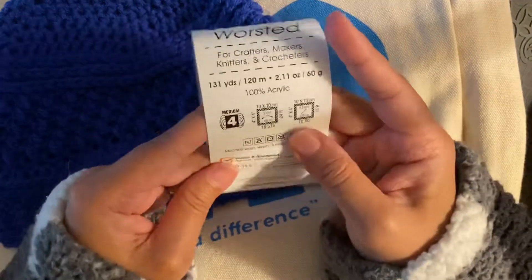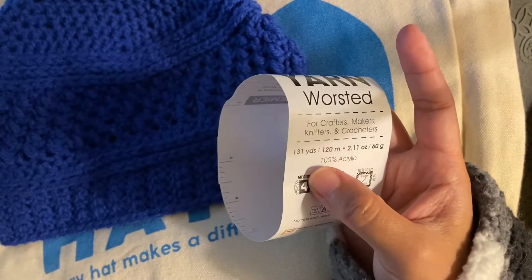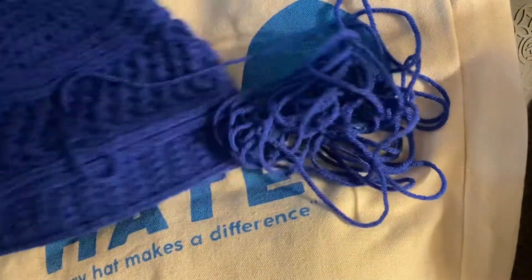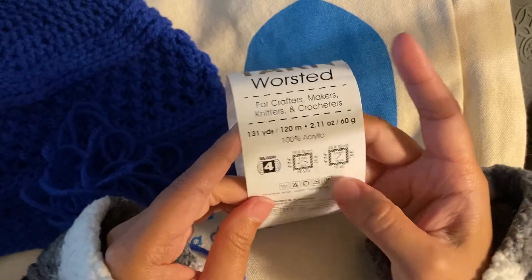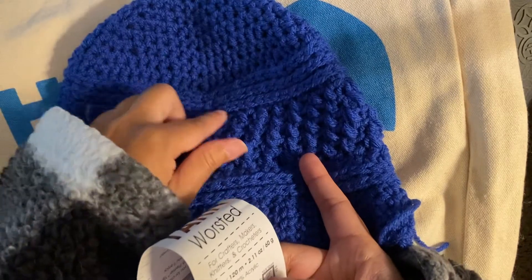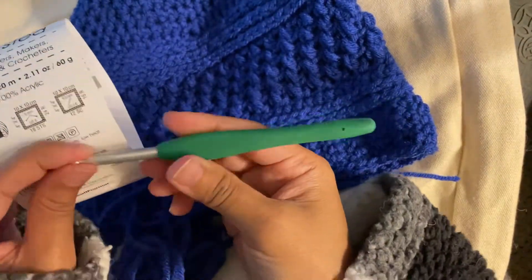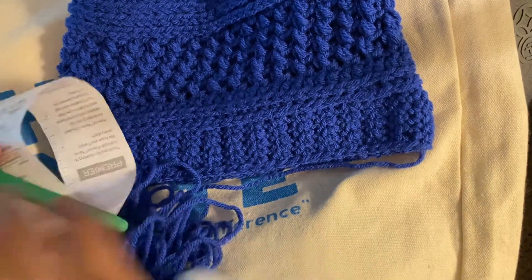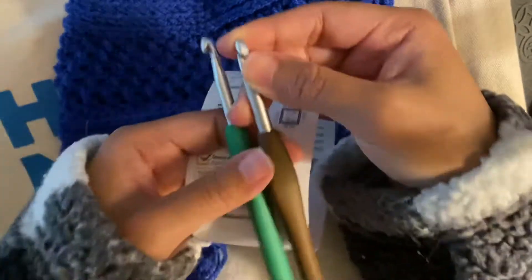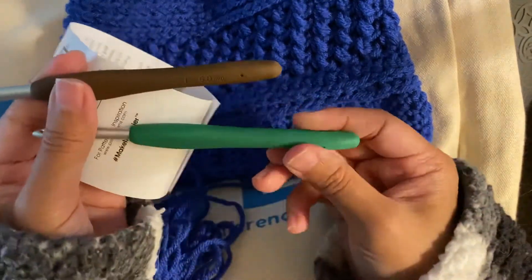Supplies I used: one ball of Just Yarn from Premier, which is a worsted four, 131 yards — and this is what I had left of that 131 yards. I used the recommended 5.5mm hook for the top half of the hat — that's my Clover hook. And then for the bean stitch, all the way up through most of the brim, I used a size six, which is a J. And then for the last row of the brim, I switched back to the five so it can get a little bit tighter.